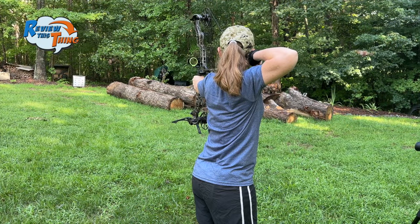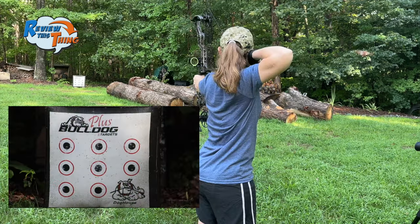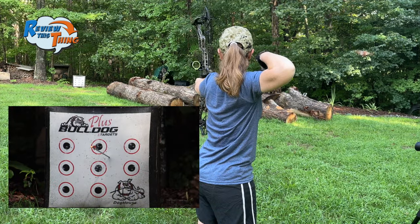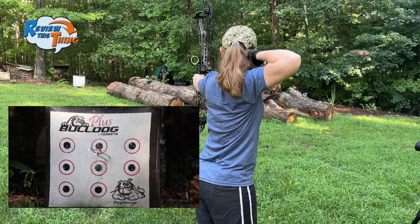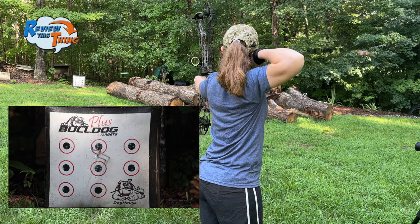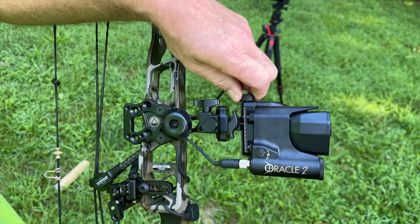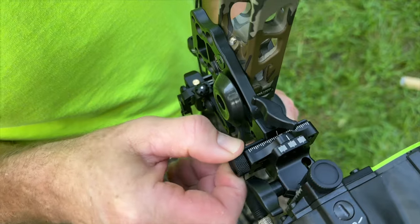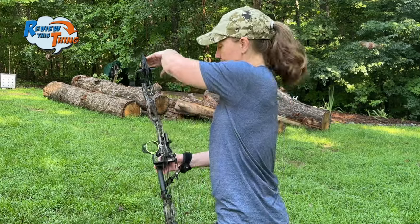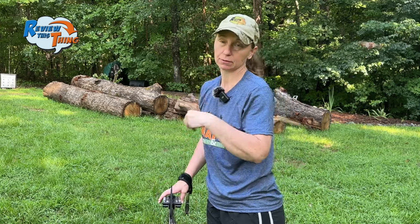The first step to this whole process is getting that sight zeroed in at 20 yards. We're going to adjust it based on the top two shots and go up and to the left some, then shoot it again and see how close we are. The instructions say you want to make sure it's as exact as possible at 20, so that the further out you get, it'll be closer to perfect.